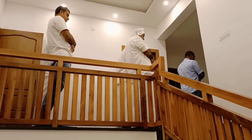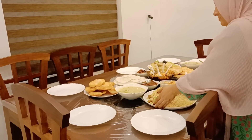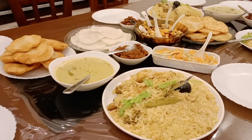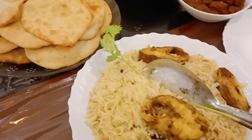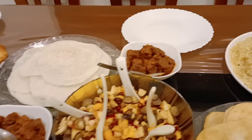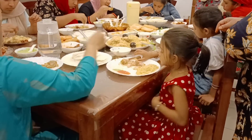It is a good meal that you have to eat because of this food. If you have to eat, you can eat some food. It's not so bad that we have to eat the food. Now, if you have to eat it, we will eat all the food together.